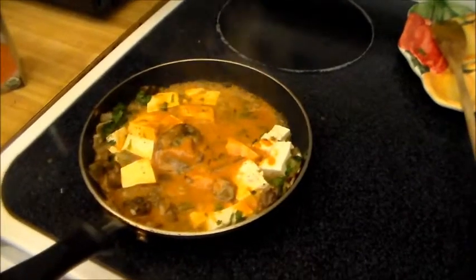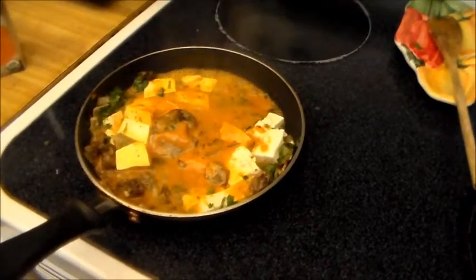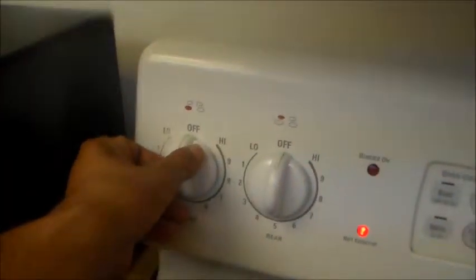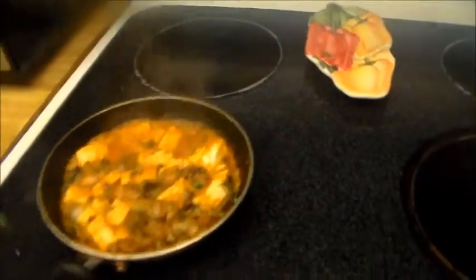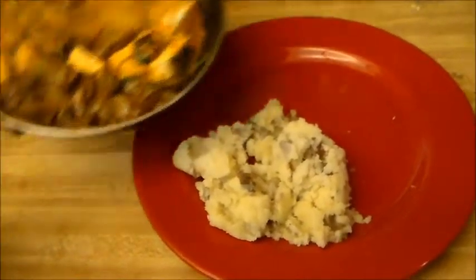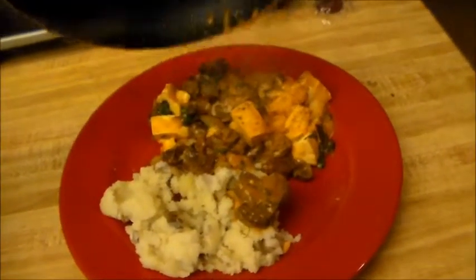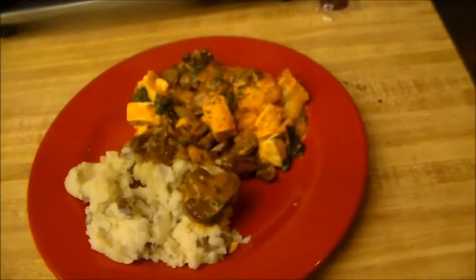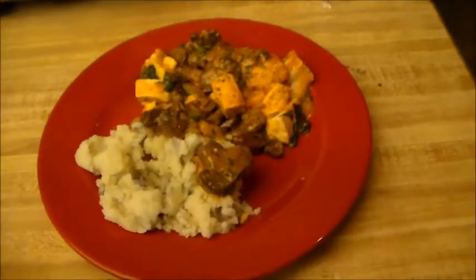Let it boil out that water and condense a little bit. Now I'm gonna plate this up — shutting it off right there. Whoa, steams up the camera — you know it's hot! I got some garlic mashed potatoes right here and I'm just gonna pour this thing right over. Oh yeah, now we're talking.